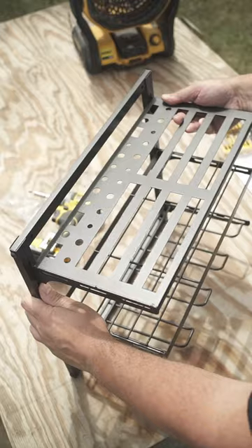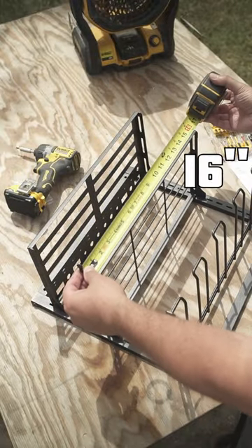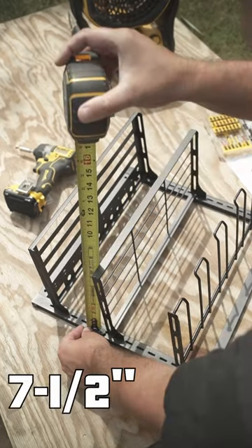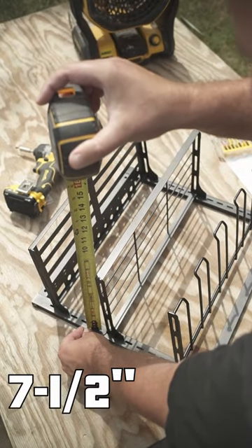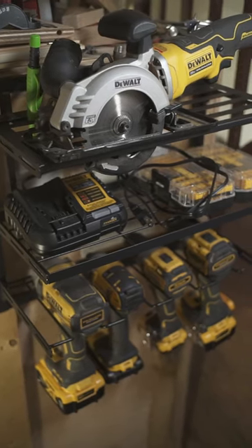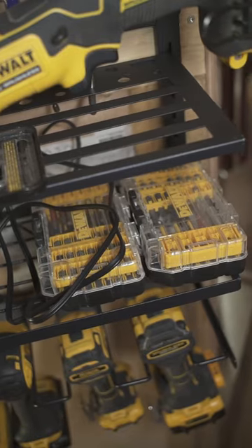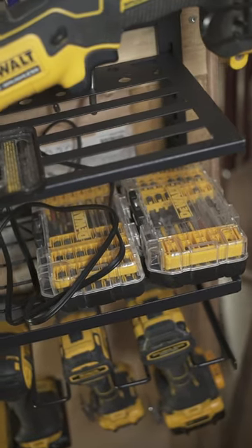Interchangeable shelves and to some extent adjustable in height. Still kind of blown away by the quality, because we expected something shabby with wonky shelves. That tool rack gives you plenty of ways to customize it for your needs.